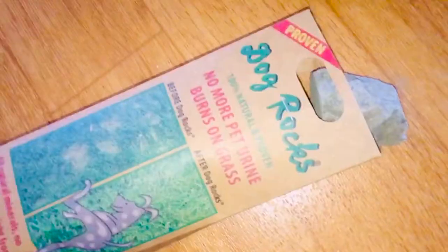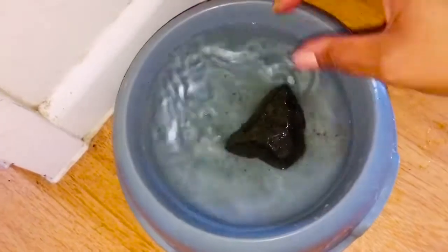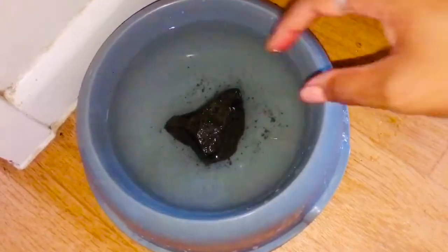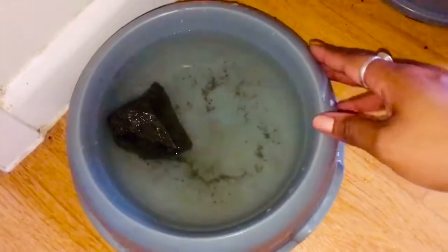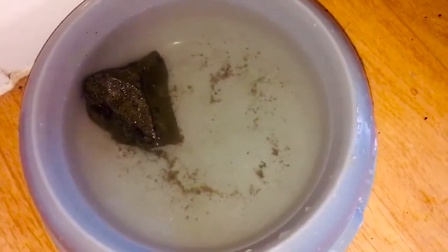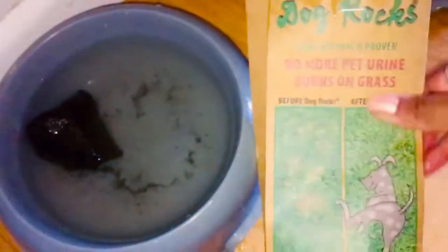So these are called Dog Rocks. This is Passion's water bowl. There are two rocks, and they last about three to four months. Just take a rock and put it in the water bowl. When changing the water, remove the rock, clean the bowl, add fresh water, and put the rock back. For a small bowl like this, just use one rock. Together, both rocks last about three months and are meant to eliminate the acid in pee causing the smell.